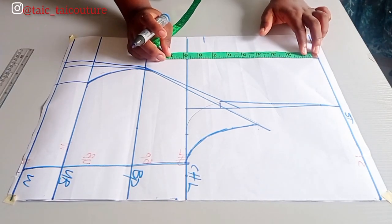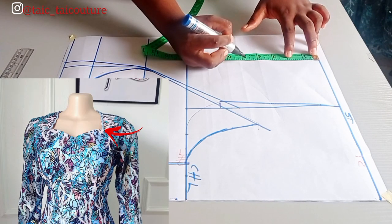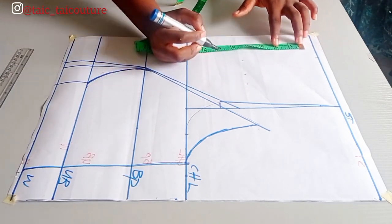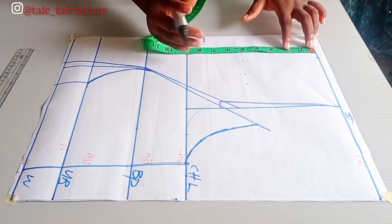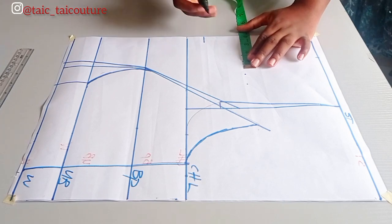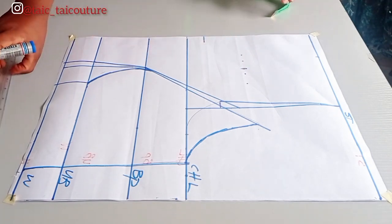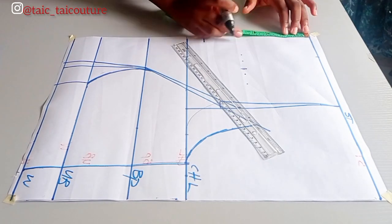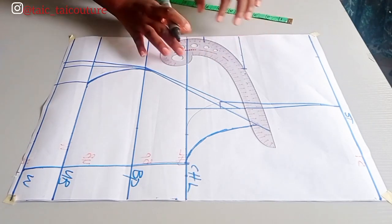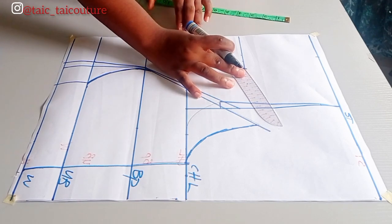Next, note the break point — I'll be indicating it with a picture on your screen. For today's tutorial I'm working with five inches, so I'll note that as well. Then determine how wide you want it at that break point; today I'm working with four inches. Now all you have to do is connect these three points, starting from the lower part and connecting with a sweater curve.